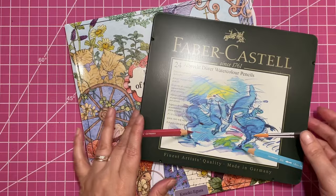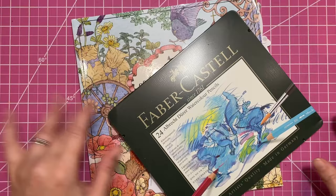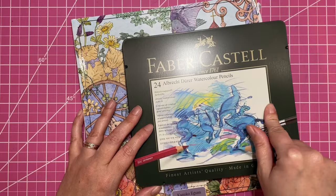Hi there, welcome to Elm Colors. I'm Erica. On today's Weekend Whip, I'm going to be working on a page in Kingdom of Curious Creatures by Kanoko Agusa. I actually haven't started this yet, so it's not really a whip, but this is one that I've wanted to color, so we're going to go for it.